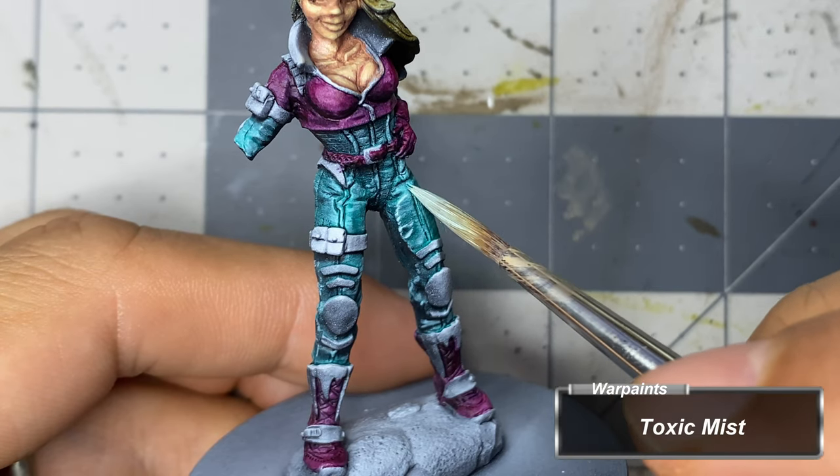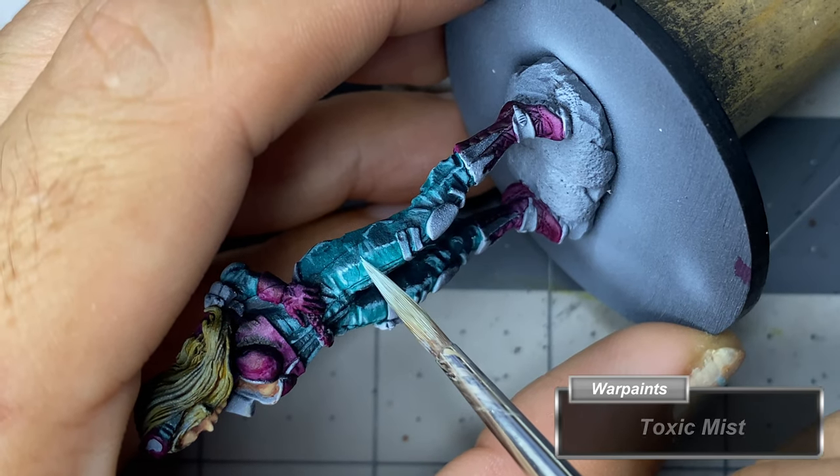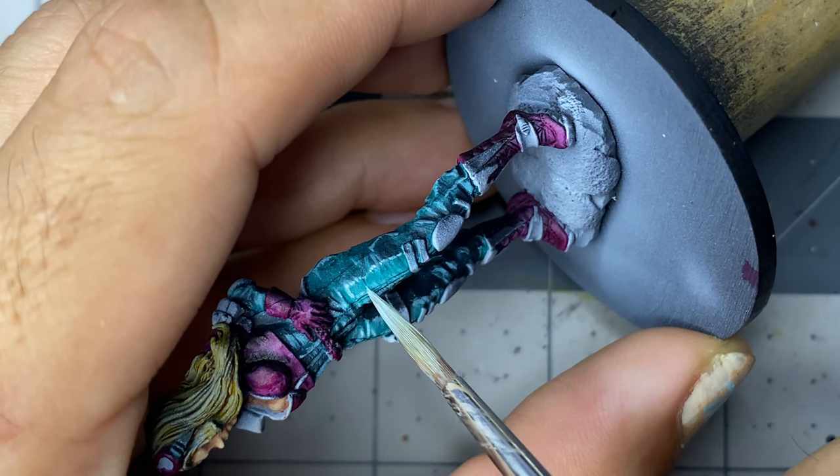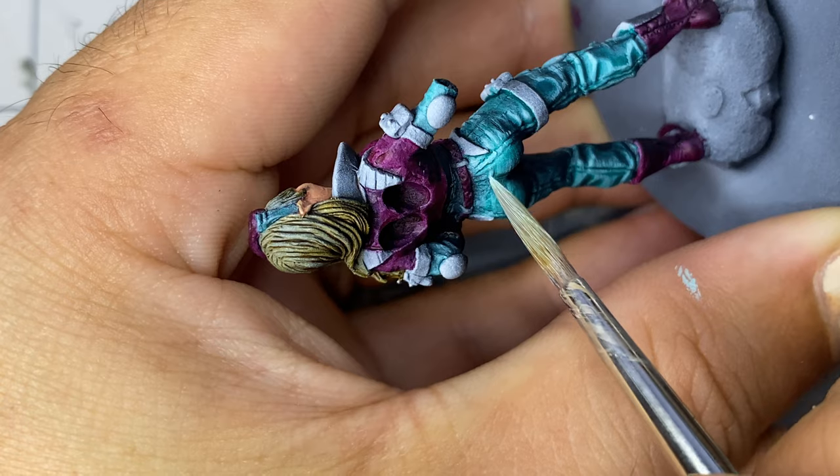The final highlight on the jumpsuit is with Toxic Mist. I only add a tiny amount of water to thin it down, as I find it easier doing finer highlights with paint that's just a little bit thicker.